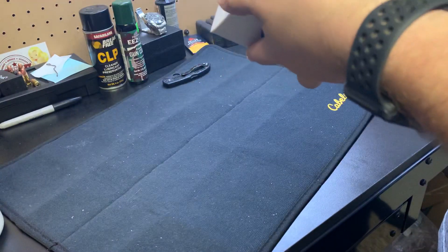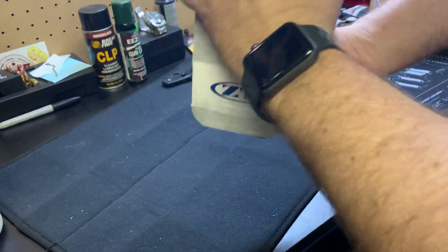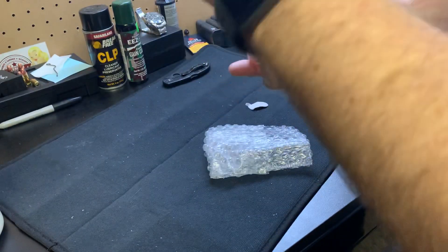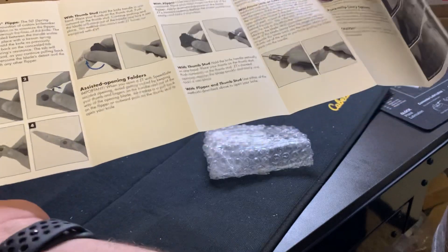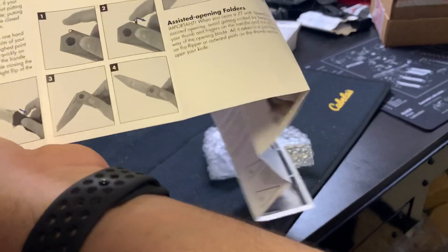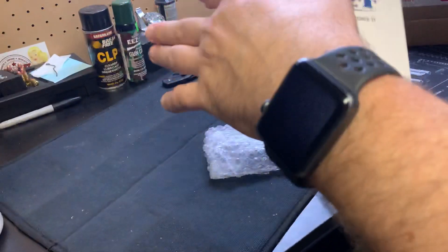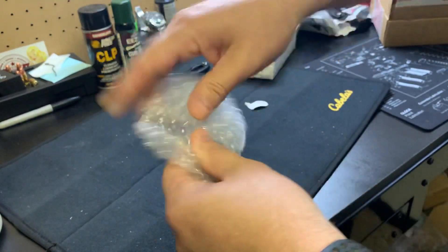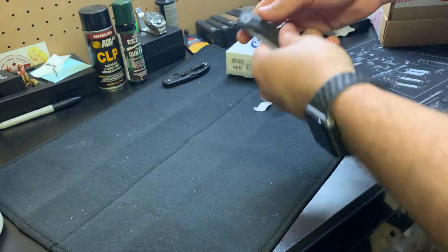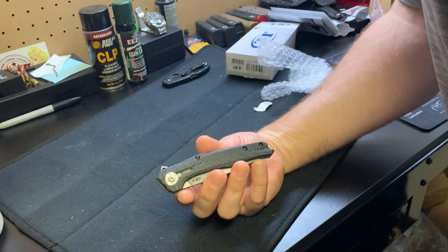It just came out. I literally ordered it the day it came out — I ruined the box. I was going to buy a knife anyway. I was actually looking at another ZT, and here's all your literature on how to use it. They show you the 0055 — I've got that knife — how to open it with the spring-loaded tab. Oh, not as big as I thought it would be. I thought it was going to be a lot bigger. So here it is, the 0707.